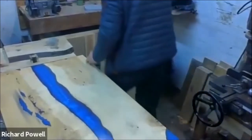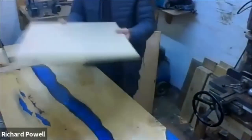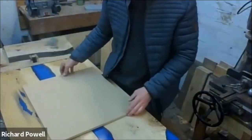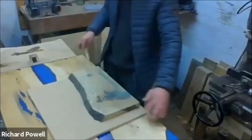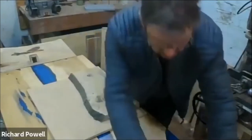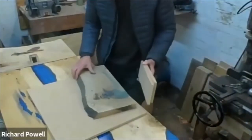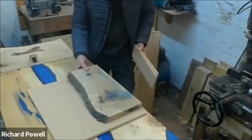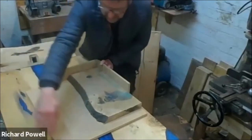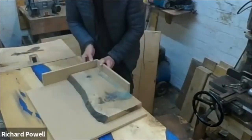For this particular table we used a sheet of MDF as the base. You have to cut a piece of your base sheet because you're going to make a tray essentially. You've got your base sheet and then you have your timber in the corner. You make a tray that surrounds the whole piece of wood.